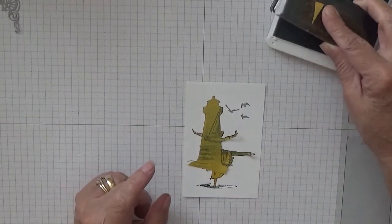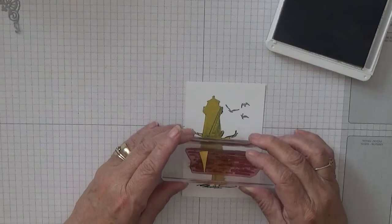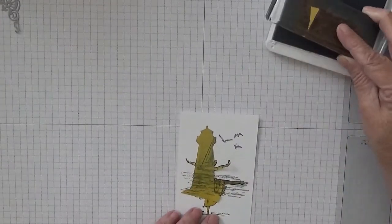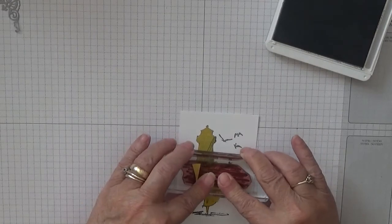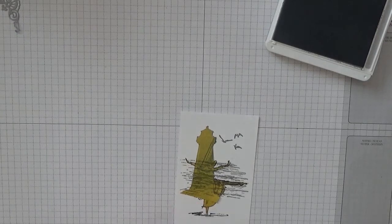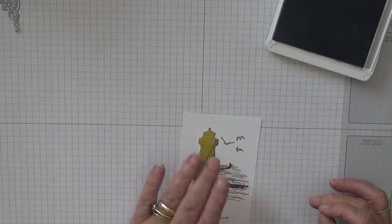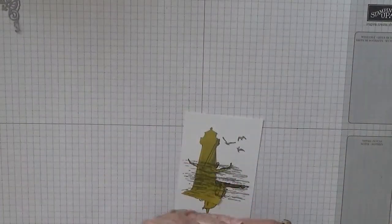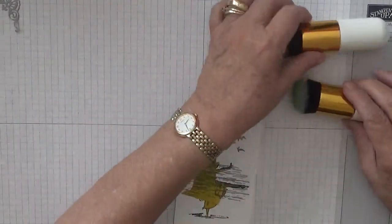With the water stamp from High Tide - that's got a bit of paper stuck to it - we are going to apply some water. I think I stamped off on the last one; it doesn't matter. Right, and while they're still down we are going to do some sponging, brushing, daubering - whatever you want to do.